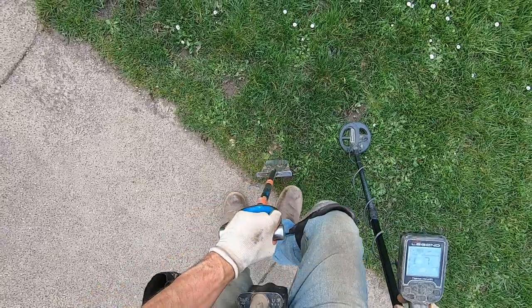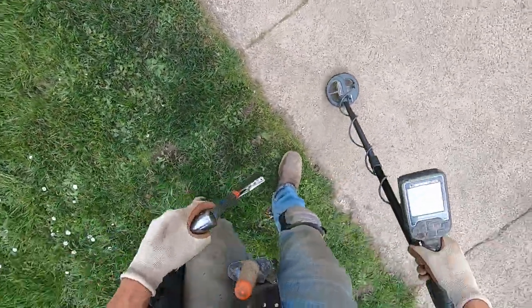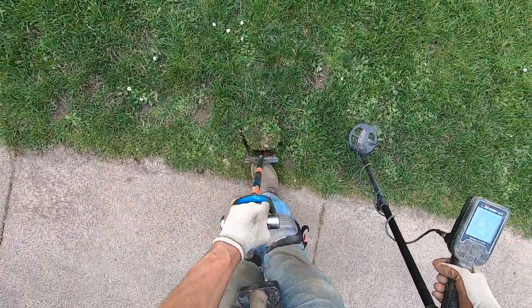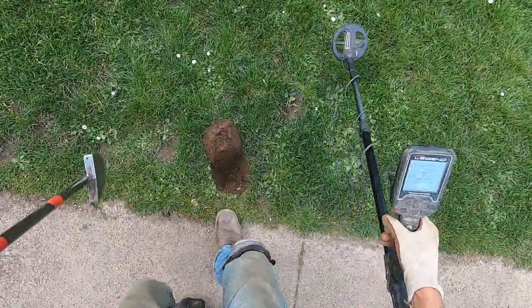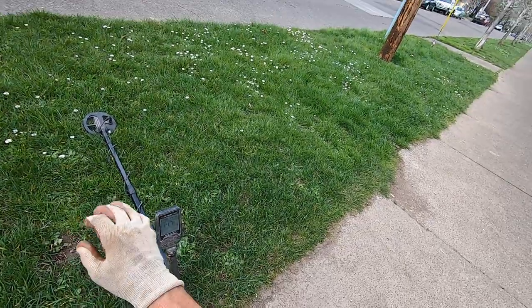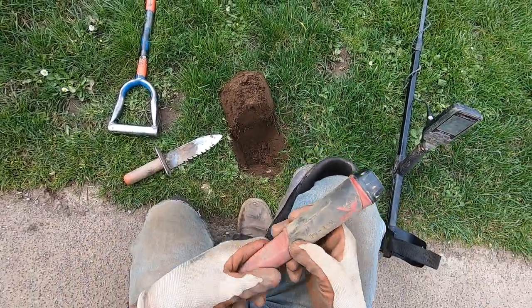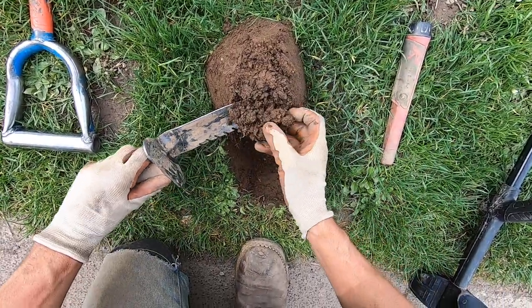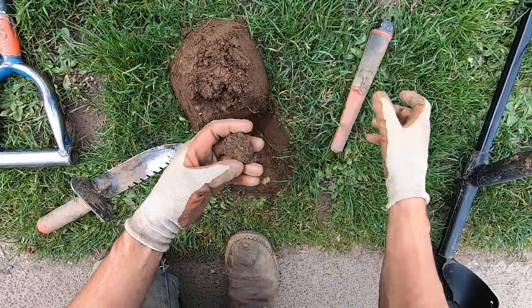Extreme trash right here, lots of junk here. I found a few rings here before in the past. Actually, I think my first ring was right in this area with the Legend 11-inch coil — it was right in this area. I found a few pieces of gold right here too.